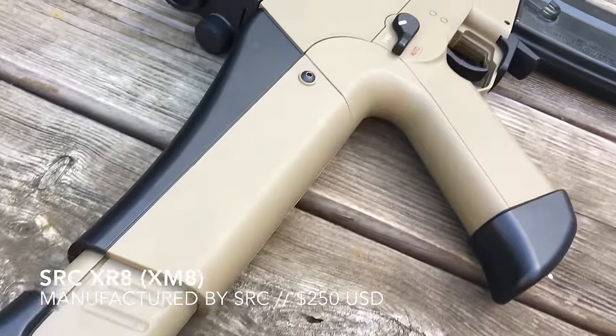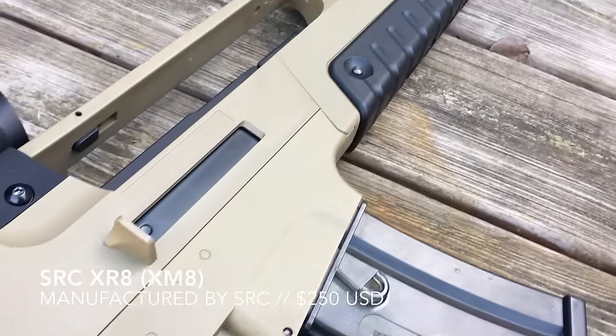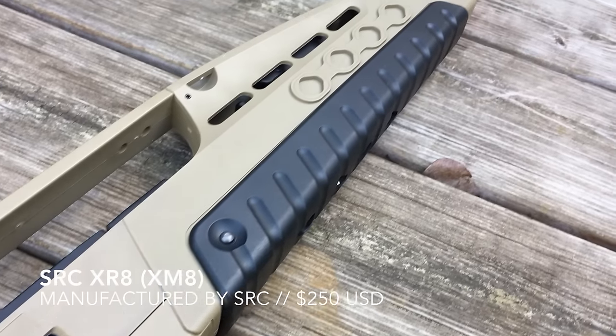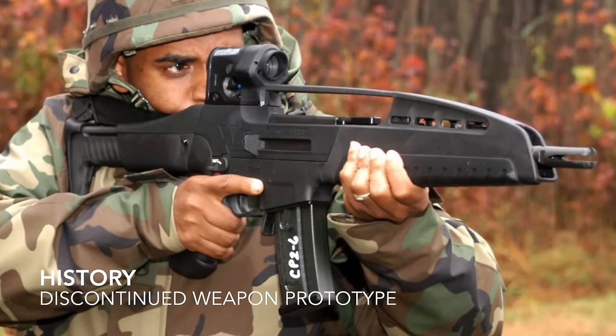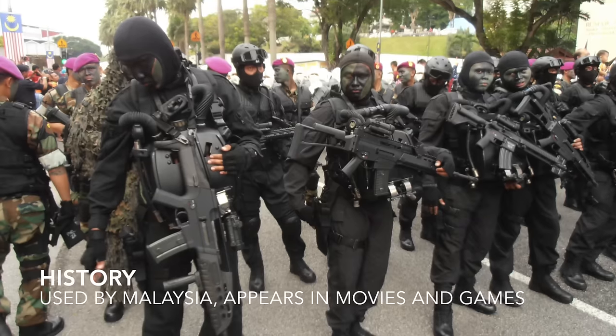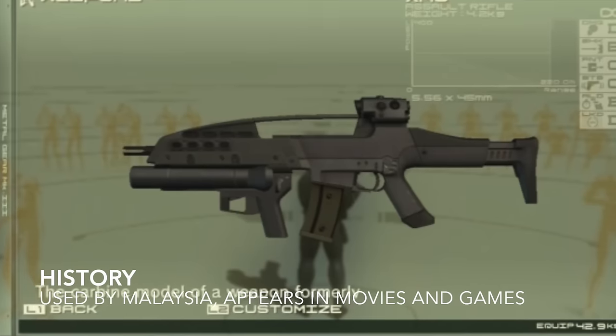The XR8 AEG is a G36-based airsoft replica by Star Rainbow Company. I bought the tan model from evic.com for $250 plus shipping. The real XM8 is a weapons system designed by H&K and was briefly tested to replace the US Army's M16. It's now used by the Malaysian Special Forces and pops up in a ton of movies and video games.